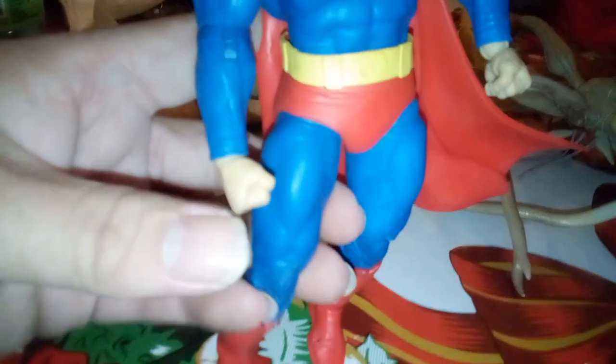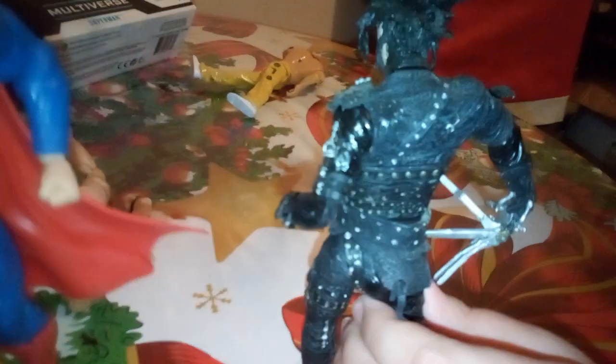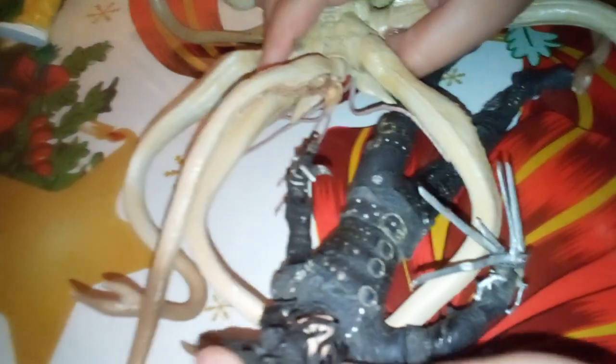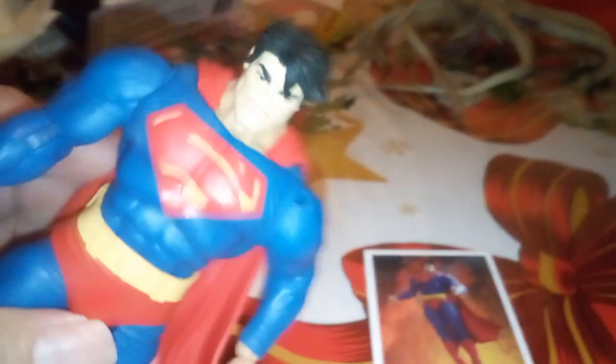We can actually switch these little hands right here — put an open hand on this one. That one looks exactly like a Pinhead — what I mean is he literally looks like a Pinhead! Anyway, that's been the video today. I hope you guys liked it — like and subscribe, hit the bell notification, and all that good stuff.